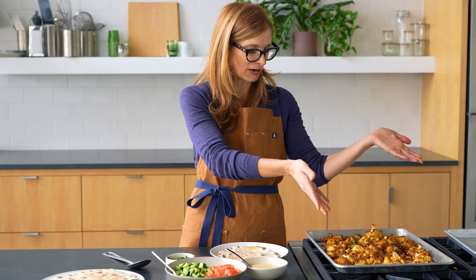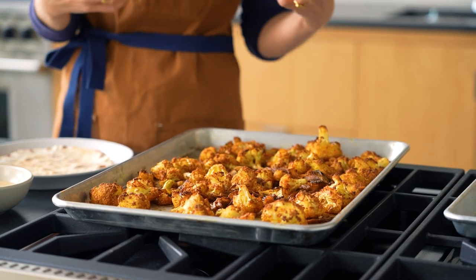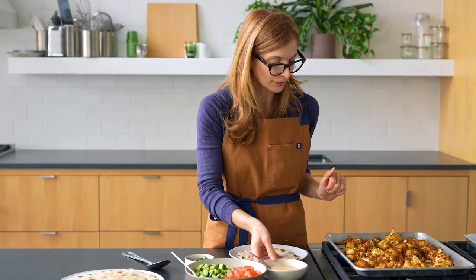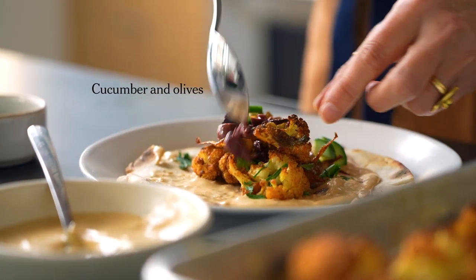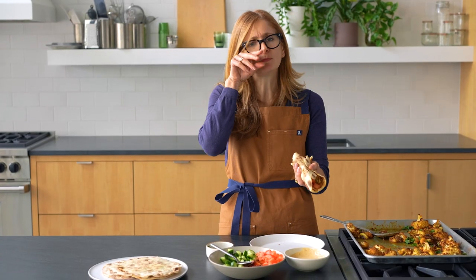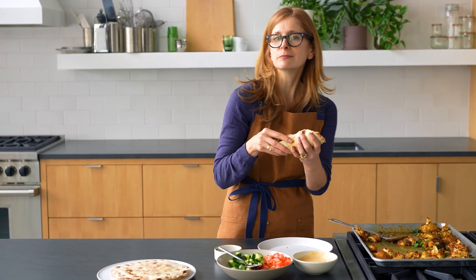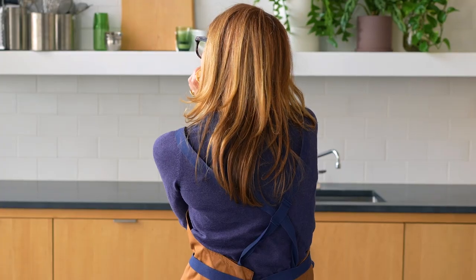The cauliflower and onions are done, and let me tell you, they are looking quite beautiful. The turmeric really just makes everything so extra golden brown. I heated up my pita at the same time as the cauliflower, and now I'm just going to make a sandwich. Just roll it up and take a bite. Mmm — it's so good. I don't miss meat, I don't need the meat. This is so good. I'm just going to have a private moment with my cauliflower shawarma. This is really good, you guys.